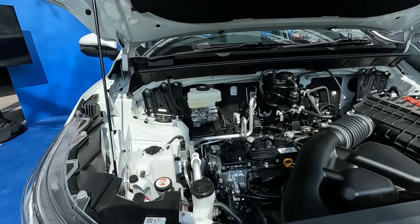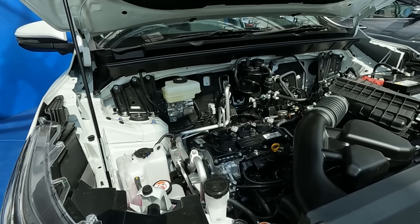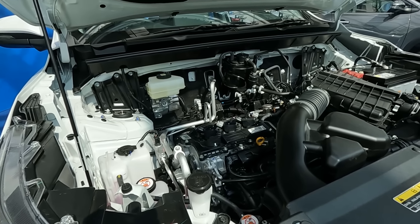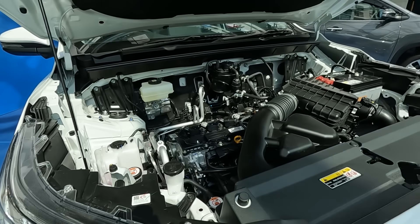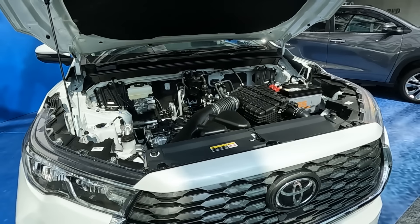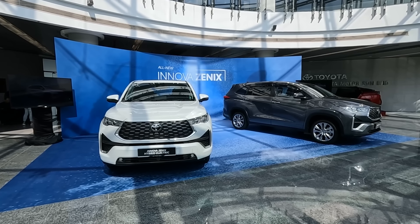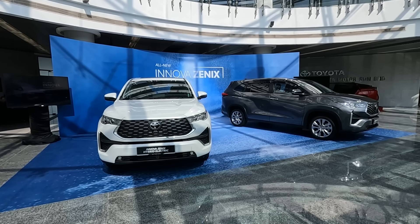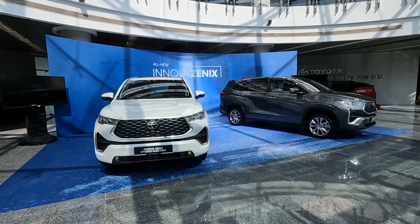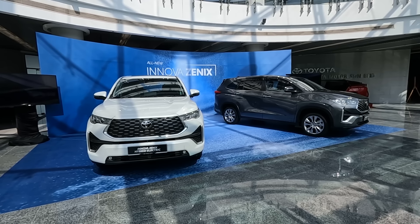The hybrid system is the ever-reliable system likely derived from the Camry, and it also runs a nickel-metal hydride battery system, which is already very well-proven. In terms of safety systems, the Innova Zenix is the first in Toyota's Malaysian range to use Toyota Safety Sense 3.0.